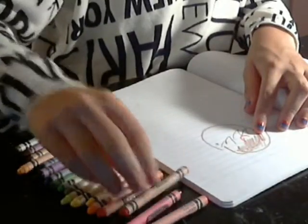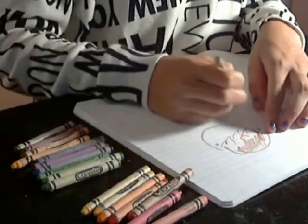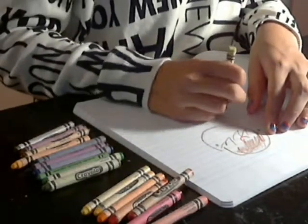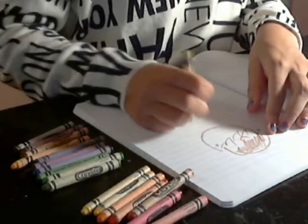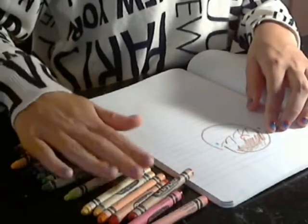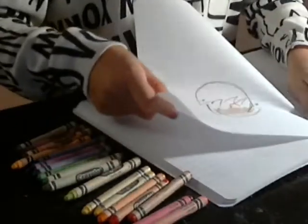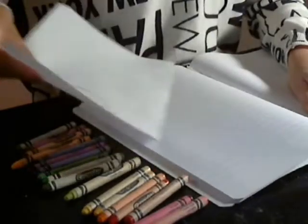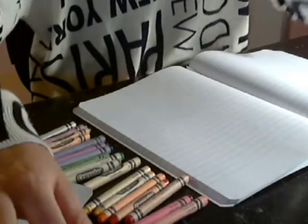Let's just write Justin Bieber right there. I don't know how to spell his last name because I'm not really into celebrities. But yeah, there's this one. Okay, and on to the next one!